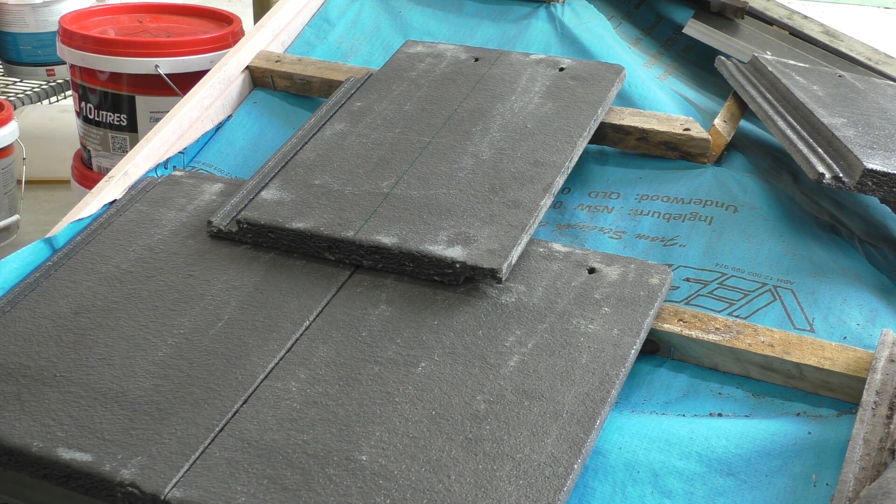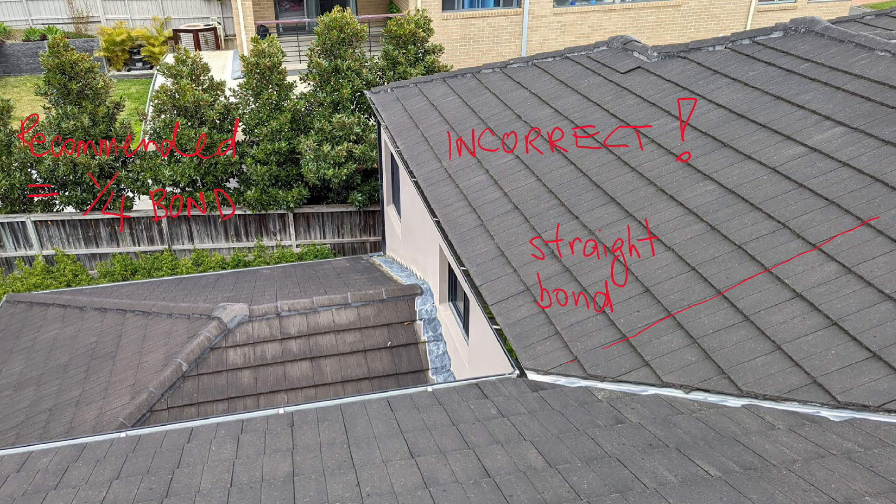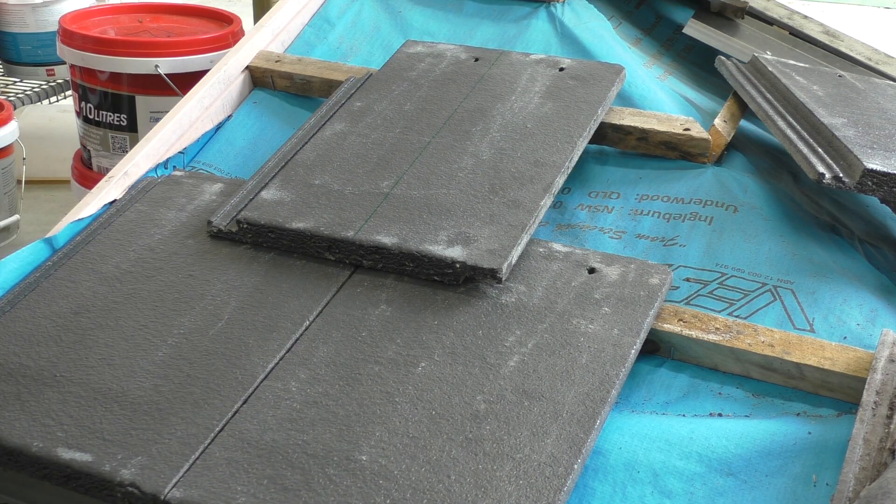There are three different laying patterns for roof tiles: the straight, the quarter, and the cross. You do get roofers on jobs where they just don't know, and they lay tiles either straight or in a cross pattern even when the tile has a groove and should be in the quarter pattern — simply because they don't know the reason behind the recommendation.